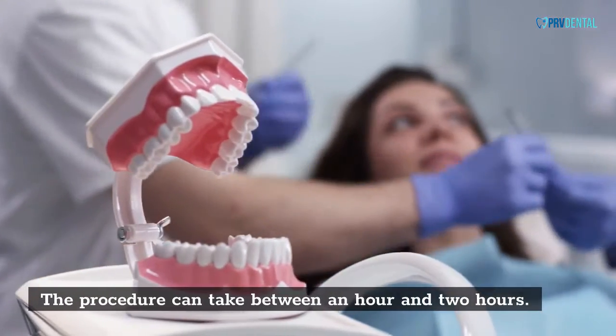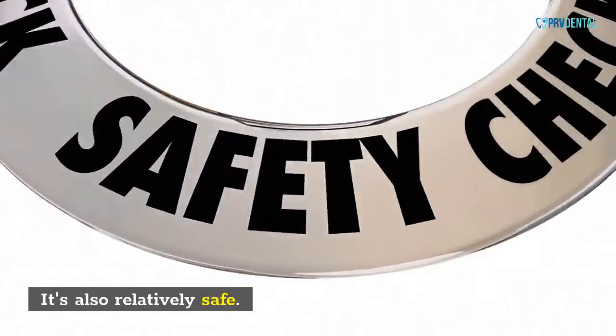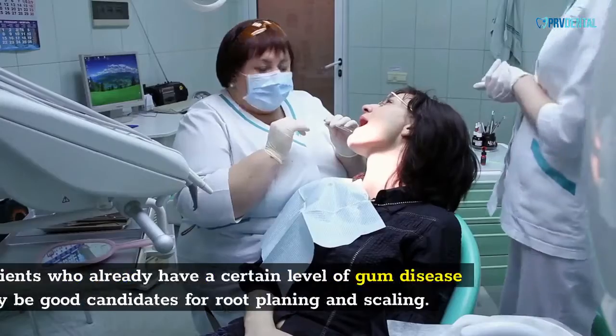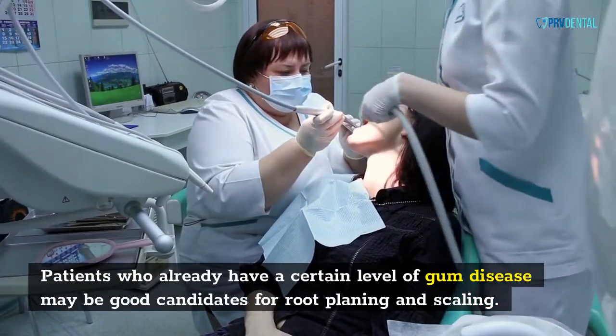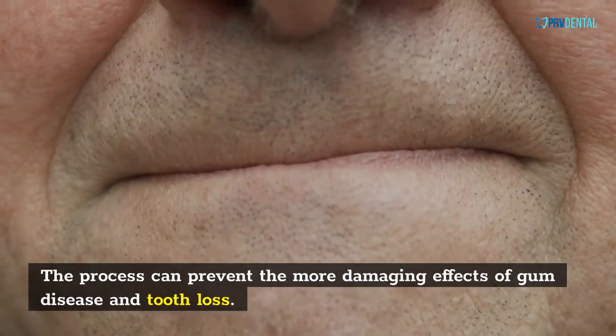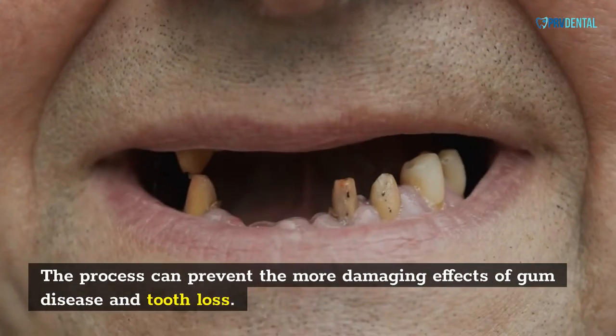The procedure can take between one and two hours and is also relatively safe. Your dentist may also recommend a follow-up visit. Patients who already have a certain level of gum disease may be good candidates for root planing and scaling, as the process can prevent the more damaging effects of gum disease and tooth loss.